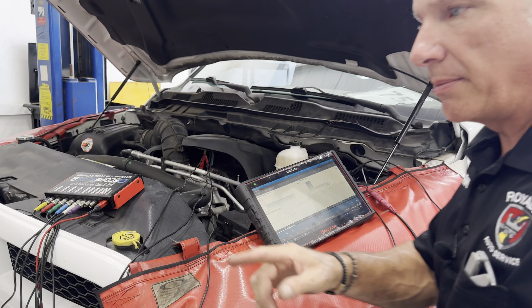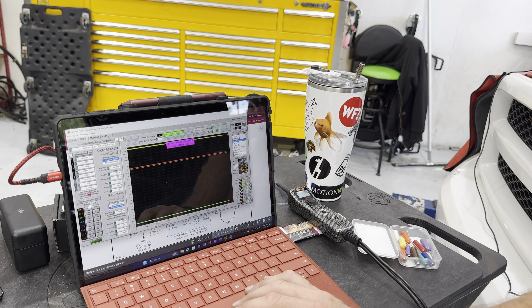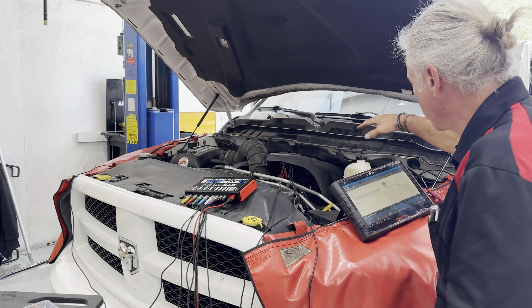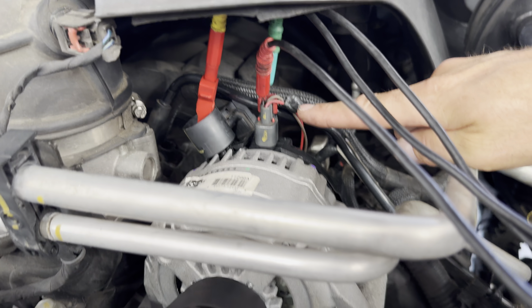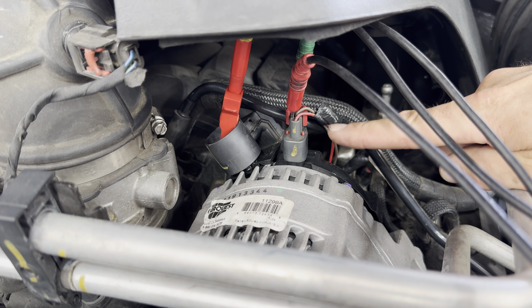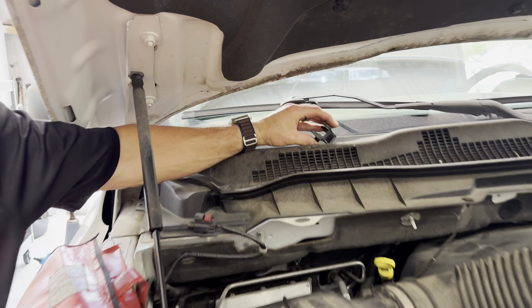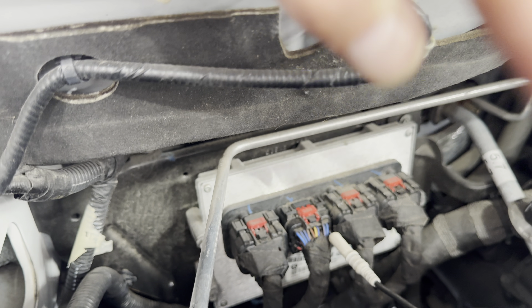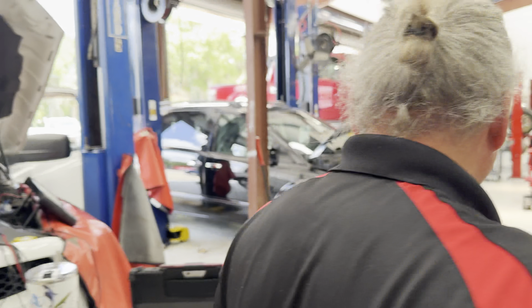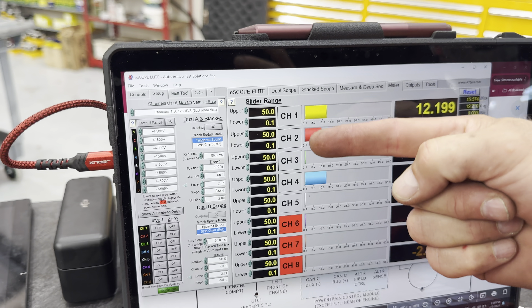Let me go ahead and start it up — let me show you the scope hooked up here. I'll hit deep record. I'm just on an alligator clip on the battery cable going to the alternator. We can see it's a new alternator. We've got back-probed into the sense wire and the field control here. On the ECM side, I just quickly popped this cover off and back-probed into the field control into the module. Everything's connected. I always like to go to meter mode just to be sure everything is connected — and we're good there.